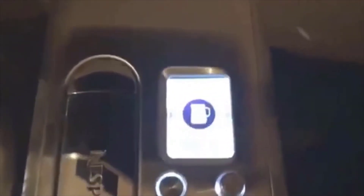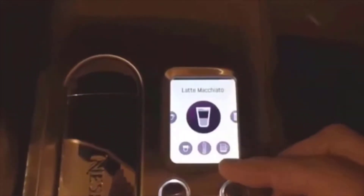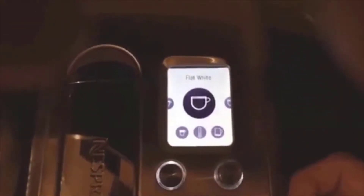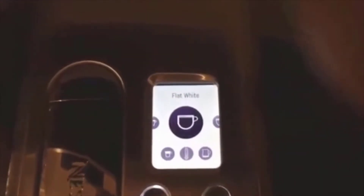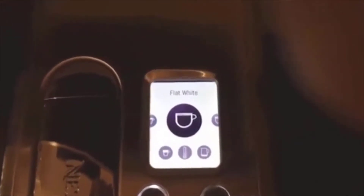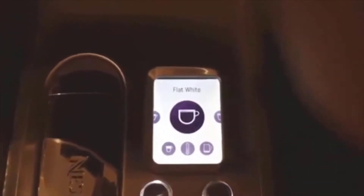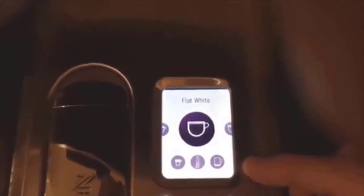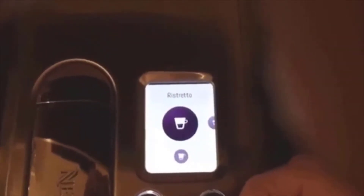On top you've got a screen with start, cancel, and select buttons. The machine shows a welcome screen and you're ready to go. The initial user setup is pretty simple — it has you test water hardness using a strip Breville provides. That takes only 60 seconds, and once you program the hardness level the machine will auto-prompt you when it's ready to be descaled and cleaned. Then you pick your language and you're ready to go.